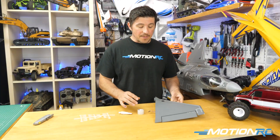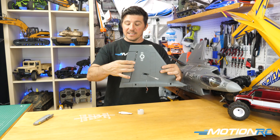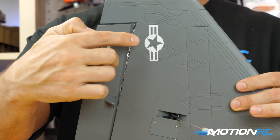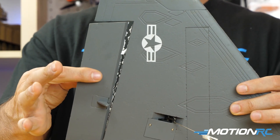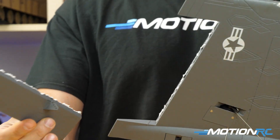Basically, for an aileron rip like this — this one's really long — if it was just a little corner, I might just dab a little glue in there or a piece of hinge tape on the non-showy side, like the bottom, and that would be enough. But when you're going to break this big, I tend to just finish the job.